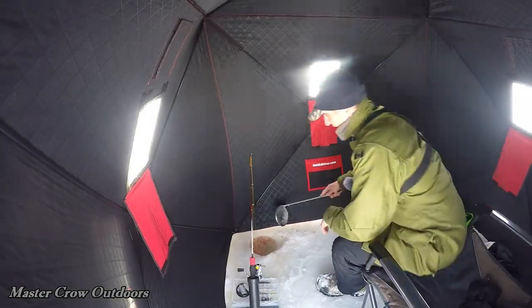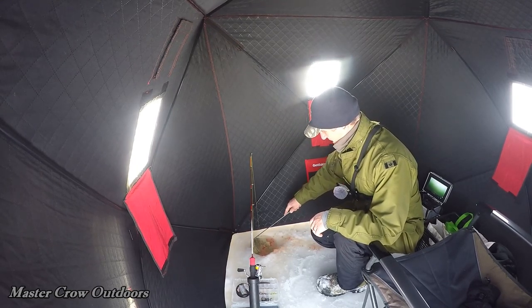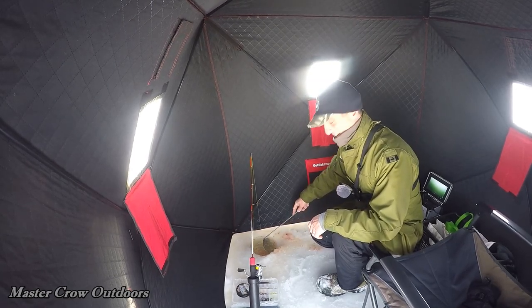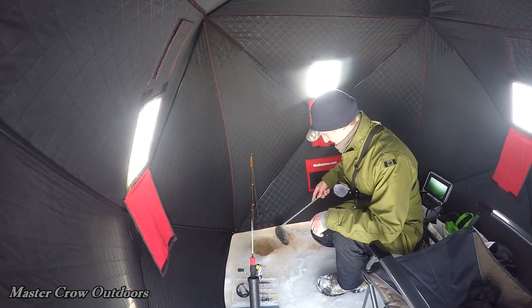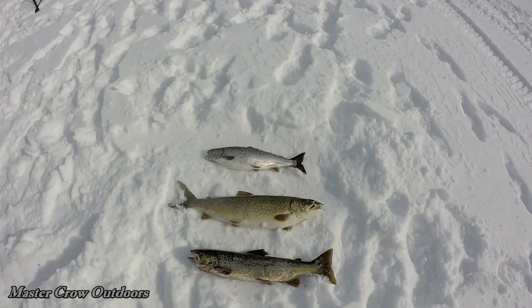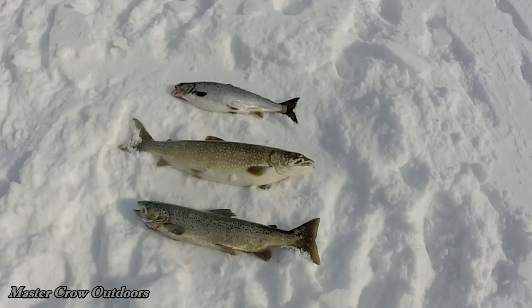We're back in after checking all the setups — no more luck after that big lake trout, but man oh man was that ever nice to reel in, loved it. I've got to say we're doing pretty good today — a couple of nice landlocked salmon, and I'm going to say the trout is probably five or six pounds maybe.